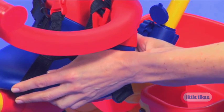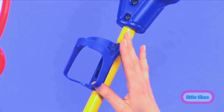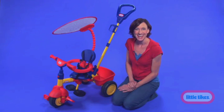As your child grows, the seat adjusts to move closer to the pedals. Just keep the safety bars and the push handle in place and the bike becomes a parent-guided trike. You're in phase two just like that.